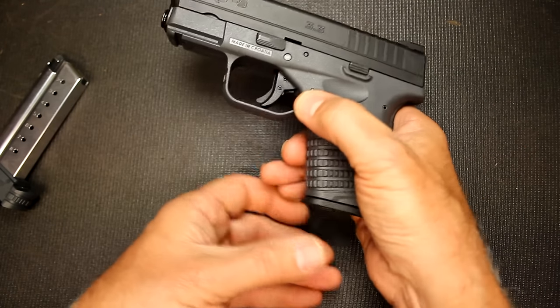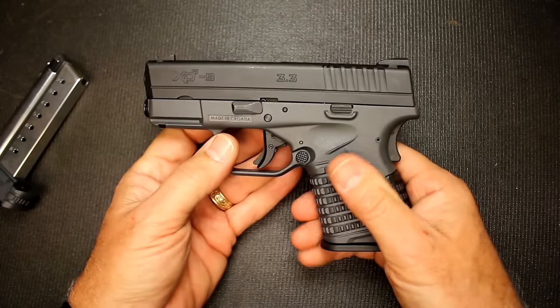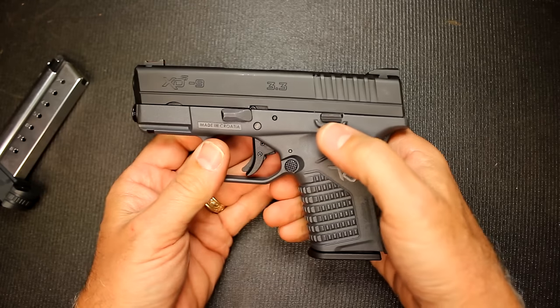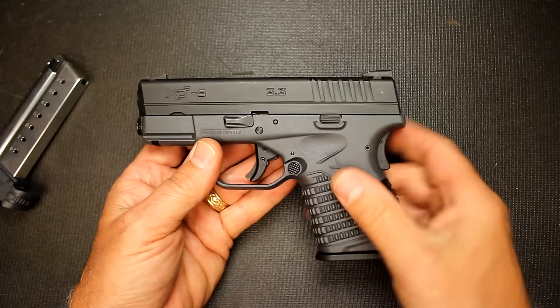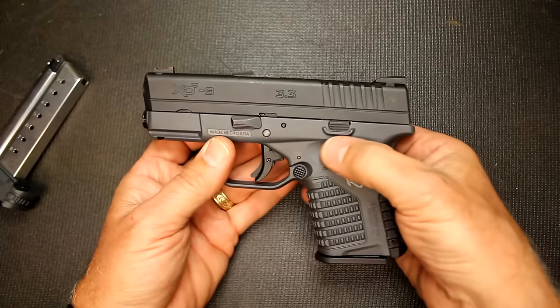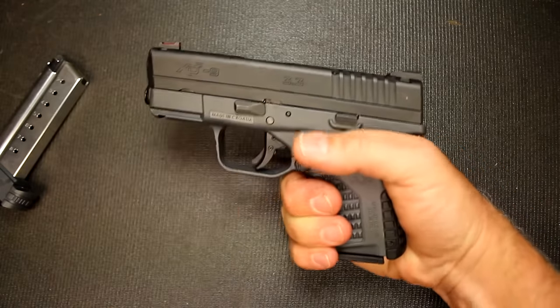It has the ambidextrous mag release here and on the other side. Of course you have your slide stop here and your takedown lever here. They are very minimal, and that's one of the things I really like about a concealed carry pistol — having a really flat side, because it just adds to the thinness of the pistol. You'll notice these divots right here that really allow you to get that thumb close in.